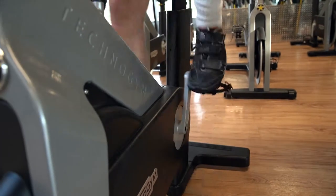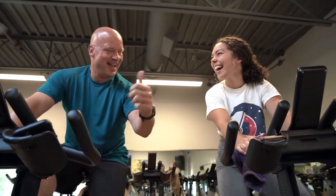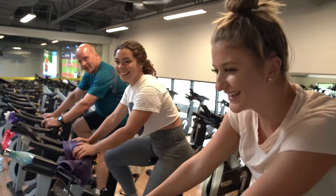The best thing also about spin class is you bring your friends — it's a social atmosphere. You talk, you laugh, you high-five, and we all work together as a group. And everybody finishes first.